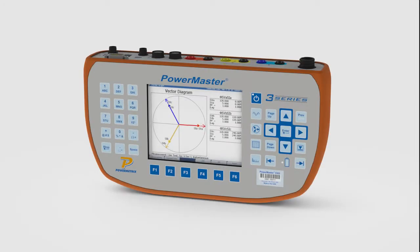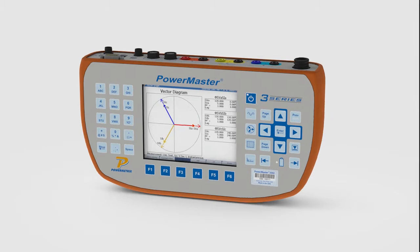The PowerMaster 3302 is a revolutionary piece of field test equipment which utilities use to verify billing and metering accuracy on revenue metering sites. It easily detects revenue loss by ensuring the metering site is wired correctly and that the meter and instrument current transformers are accurate under real-world conditions.